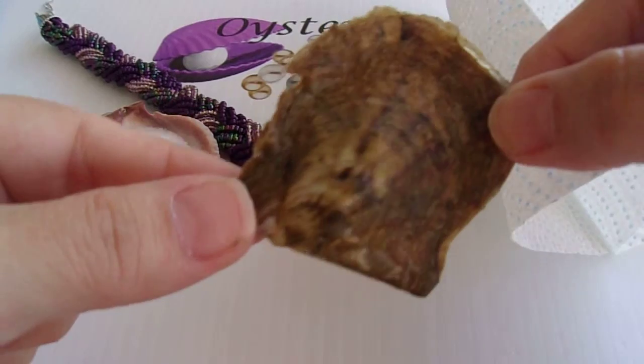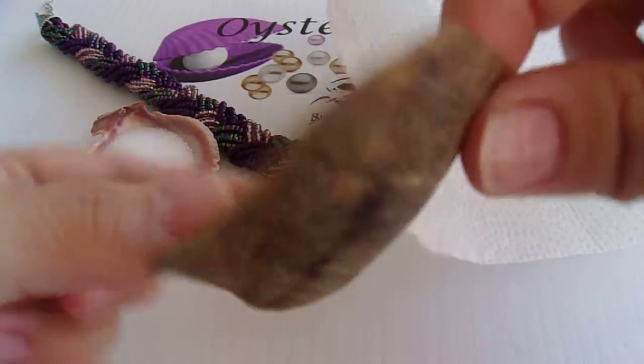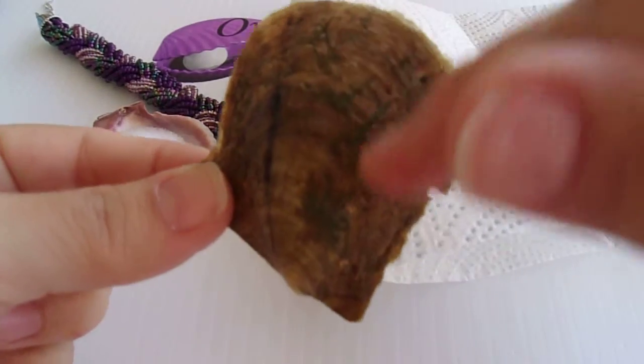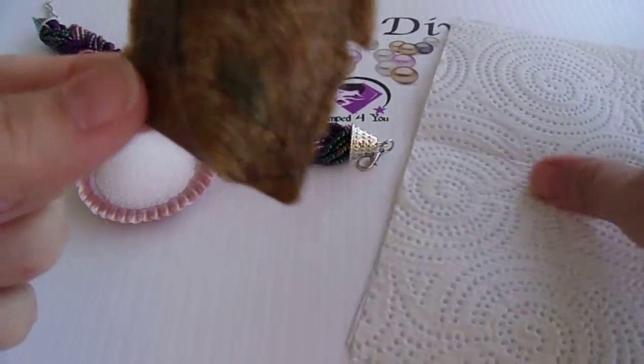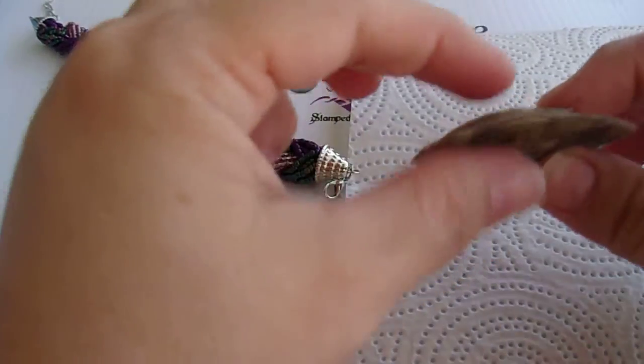Okay, so there's our oyster. I always like looking at these guys. This one's got a bunch of seaweed on him and some stripes. Let's see if we can make him smile.